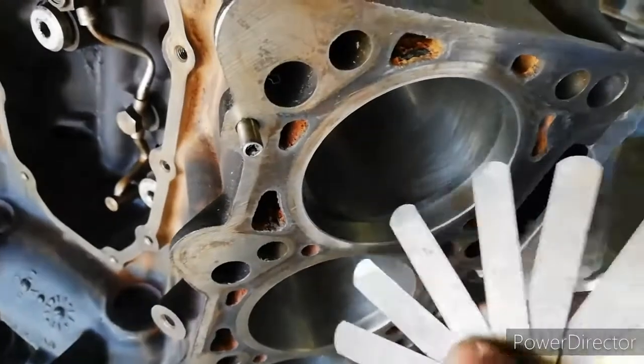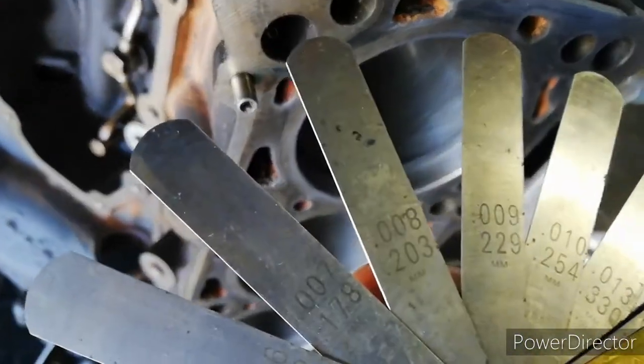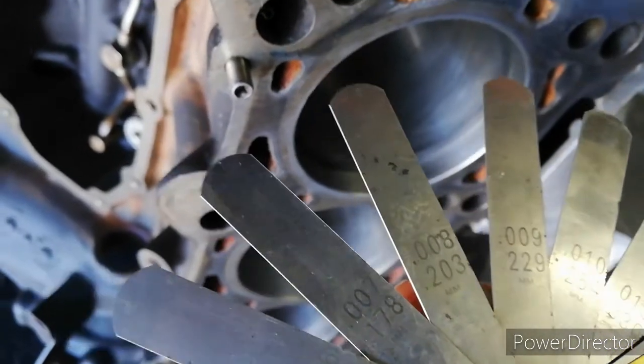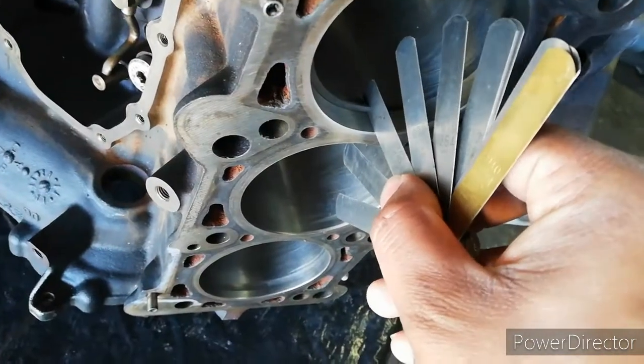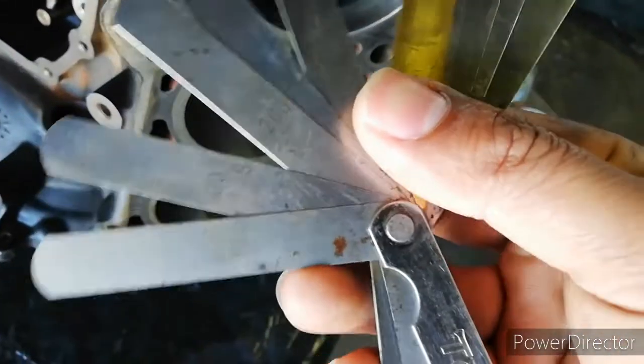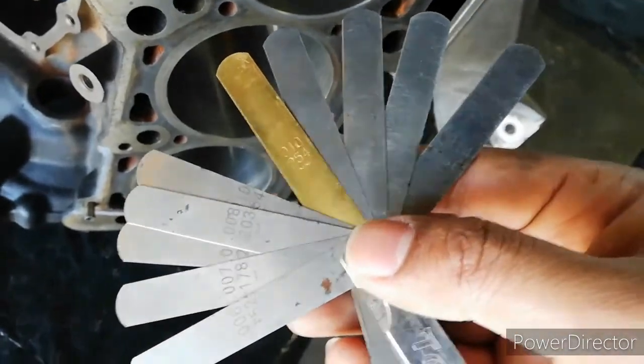I've just filed it and 0.008 of an inch or 0.203 millimeter can now fit into the gap, so it still needs to go quite a ways until we get to 0.356 millimeters.